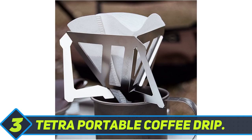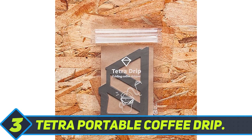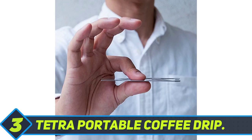As a result, you get more flavorful coffee. It does require a bit of extra care to set up, but if you know what you're doing, the Tetra Portable Coffee Drip can very well match or even go beyond the Hario V60. It is also available in a plastic construction that is both cheaper and lighter.